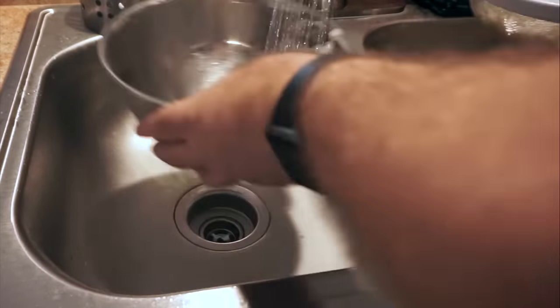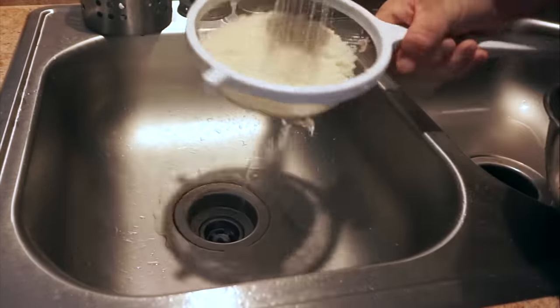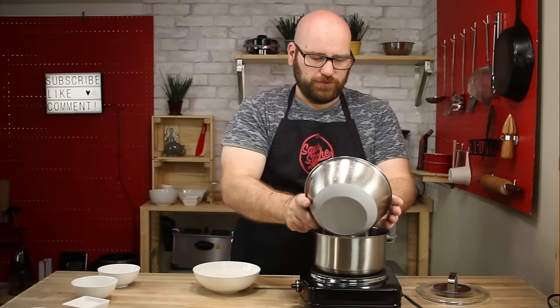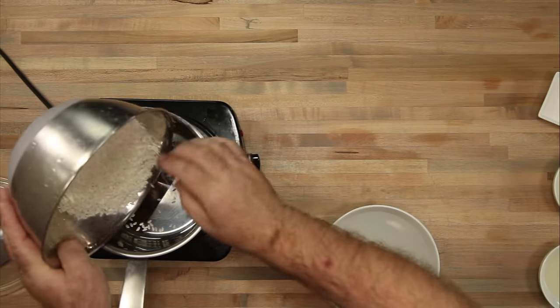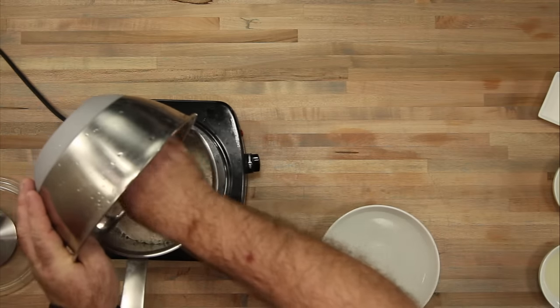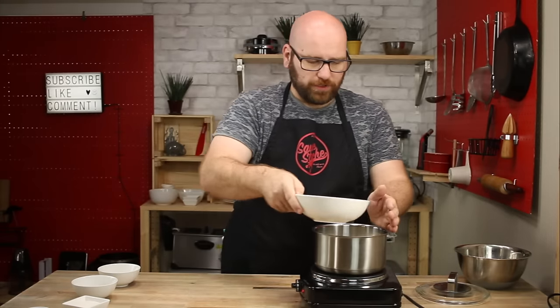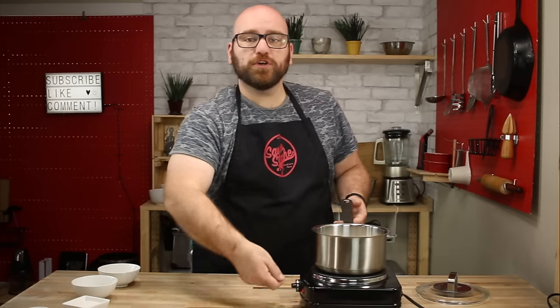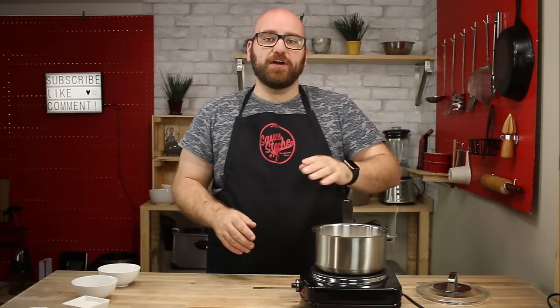You can tell the color change is really nice once it's ready to go. To get started, we're going to add our white rice to a medium saucepan on high heat, add the 2 cups of cold water, and now we're going to bring it to a boil. Once it boils, we're going to lower it to medium heat and throw the cover on.